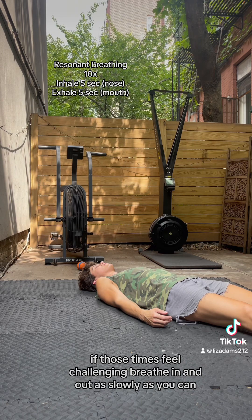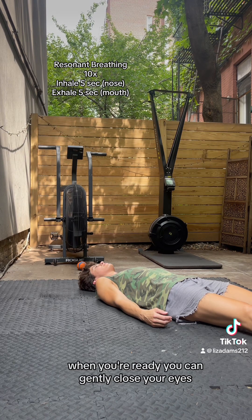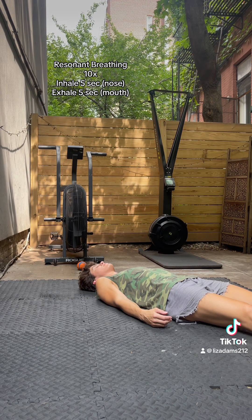If those times feel challenging, breathe in and out as slowly as you can. When you're ready, you can gently close your eyes, and we'll begin on our next inhale.